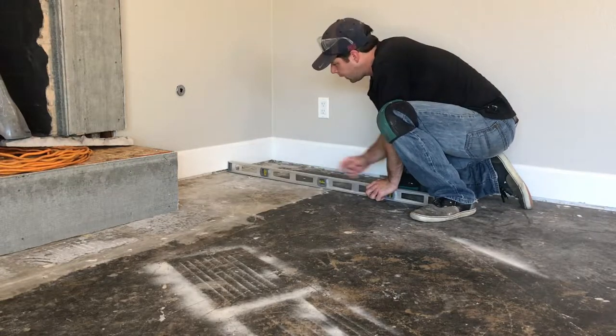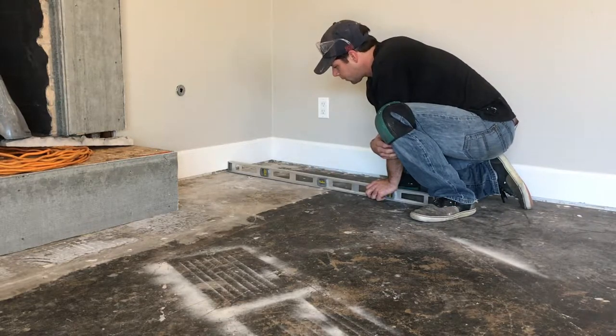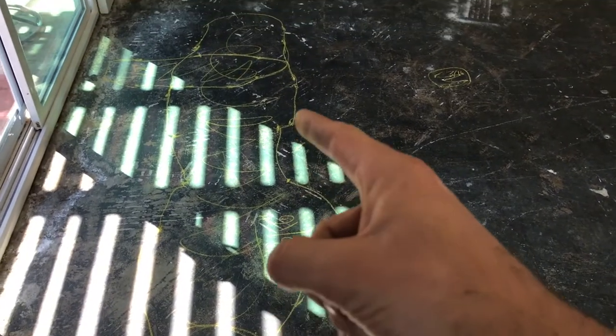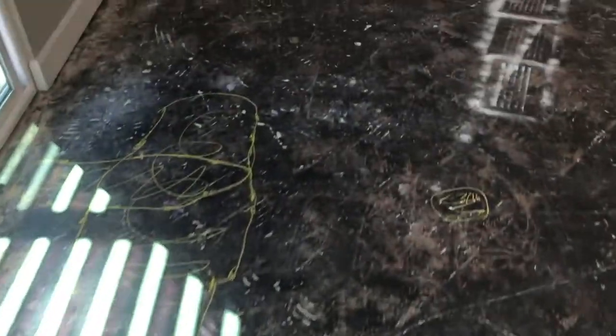It does appear that I have a low spot of about an eighth of an inch back in the corner. Since it's in the corner, I'm probably just going to use a little bit of extra thinset to fill that gap in rather than do leveling compound for the whole section. There were two little spots that were exactly an eighth of an inch — those are close enough to call within spec. There's also a long trough that runs basically along the length of the door here, and that was about 3 sixteenths. If I were using small format tiles I'd probably say it's good to go, but I've got to think about doing some leveling compound here.